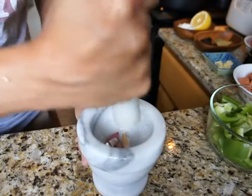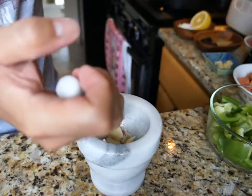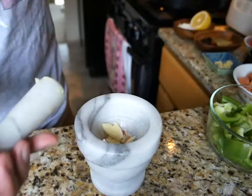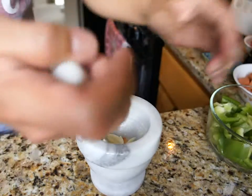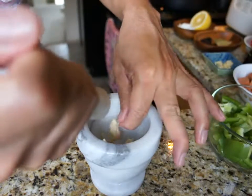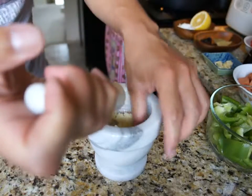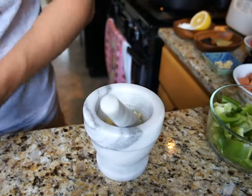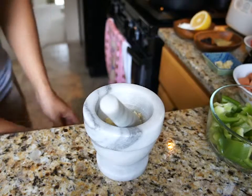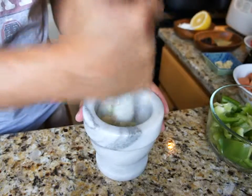I highly recommend you get a mortar and pestle. It's probably one of the most inexpensive products you'll ever buy for your kitchen — probably six or seven dollars, maybe even less. Check them out on Amazon or the internet. You will be very thankful you have one when cooking dishes like menudo, because I like to use a mortar and pestle especially for garlic. I feel it's more authentic to mash the garlic rather than just chop it up.